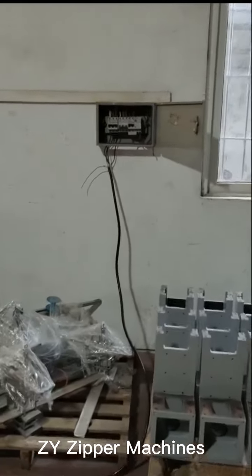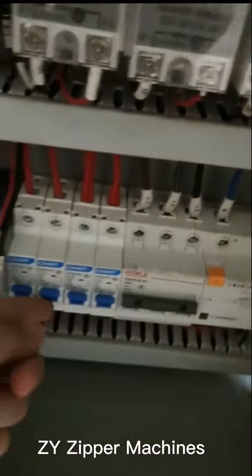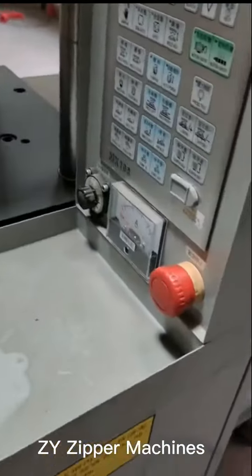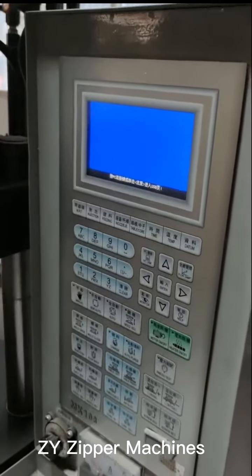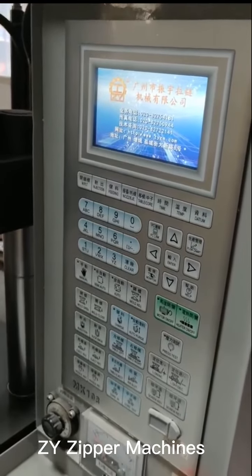Connect the power wire and then turn on the button. Turn right this red button and the screen will show. You will enter to the page.